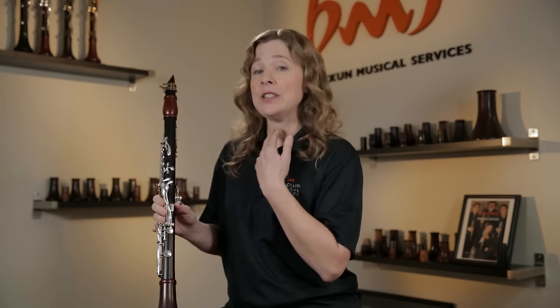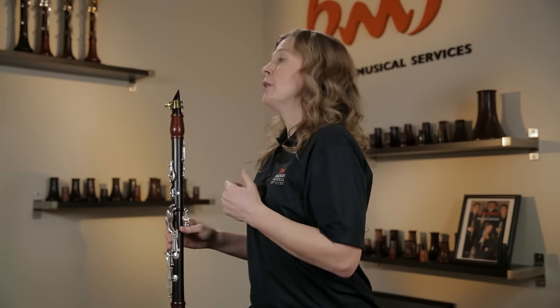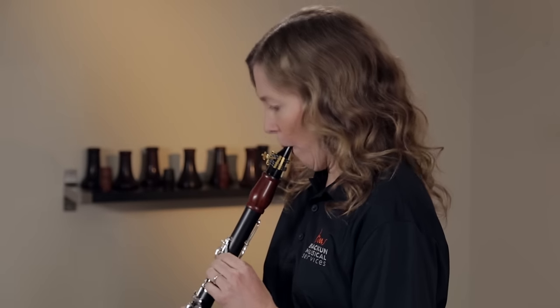The first thing you want to look for as a teacher is whether your students have their chin down. What I say to my students is: if they were to look at me and say 'hello' — that's where we want their chin to be. What you'll see with these students is that they put their head down the moment the clarinet goes in their mouth, so it's something you can watch.